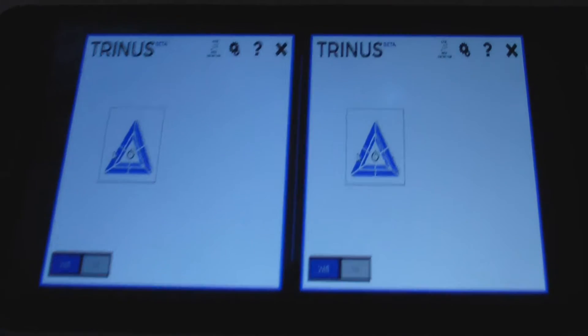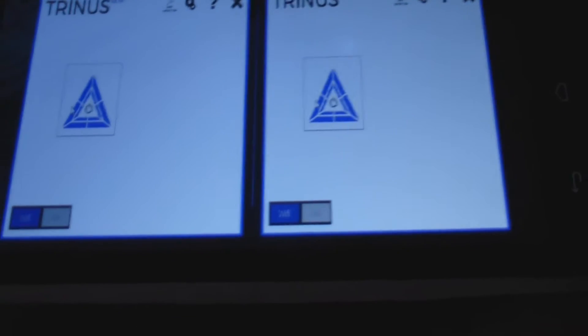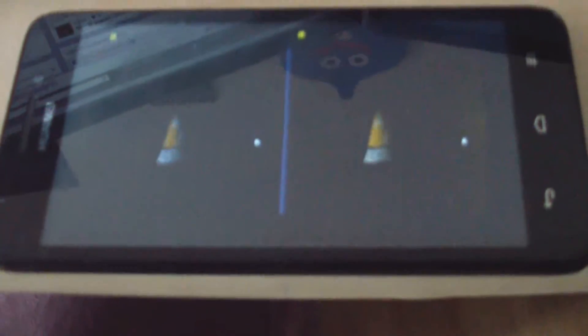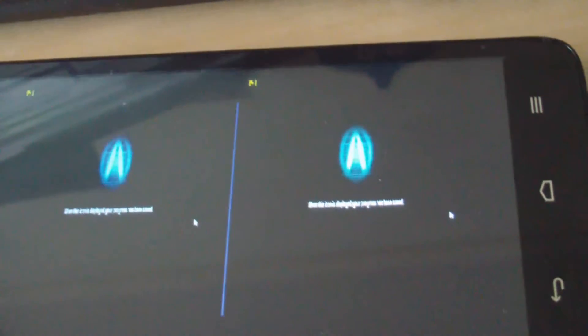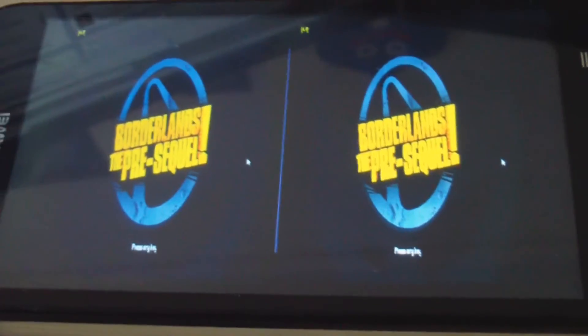Now open a game — you want to have it in windowed mode so that Trinus captures it correctly and you can play. I have the game in windowed mode now and you can see it's already showing on the phone. Here's Borderlands running, so we can just click it into the headset and start playing Borderlands with a VR device.